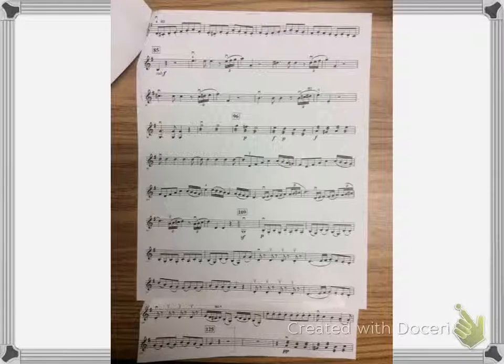Okay, now I'm going to go back to the top of the page and put my metronome on 120 and play at concert tempo.